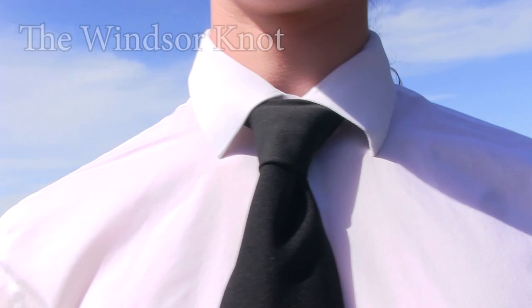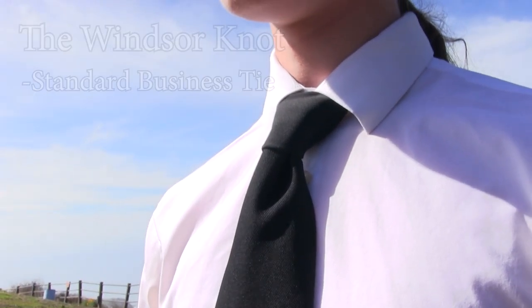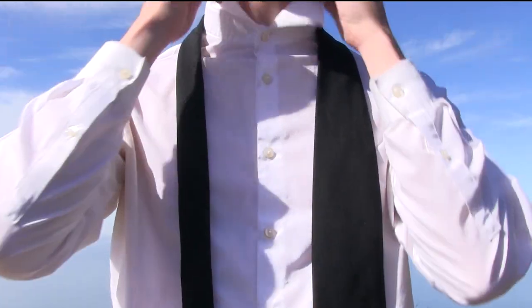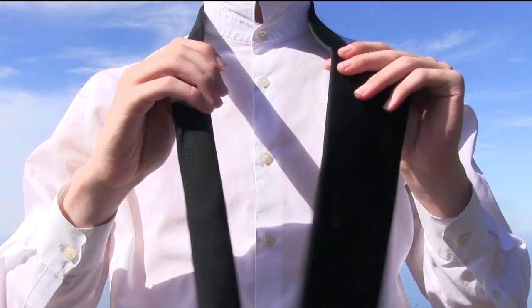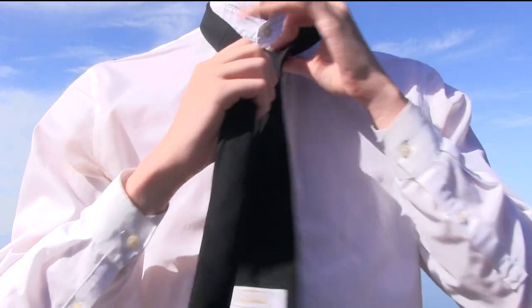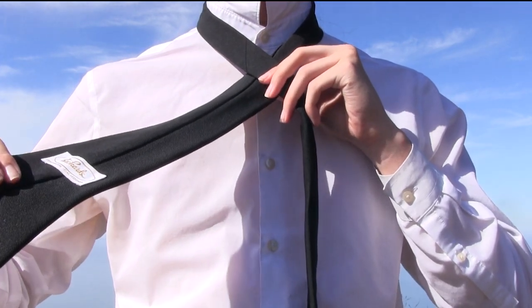This one is called the Windsor Knot. It is pretty much your basic everyday business tie. So first thing you want to do is pull your collar up. Then you're going to get the long end of your tie and pull it over like this so that the seam is facing upward.